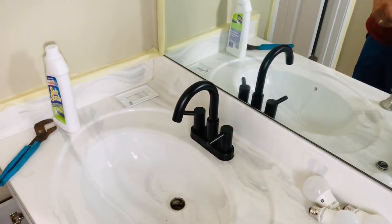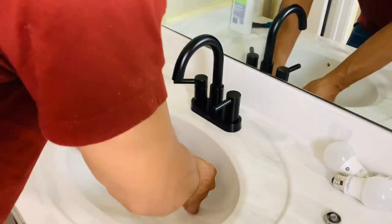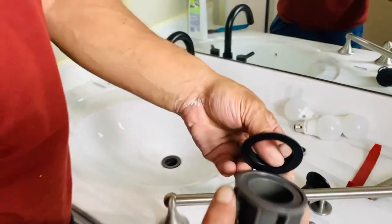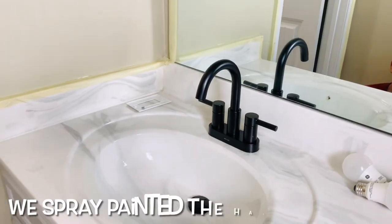I feel like changing the faucet is one of those huge things too. You wouldn't think that changing it would be such a big deal, but it definitely elevates and updates the space instantly. Look at it — it's not even completely in yet and it already looks so much better.